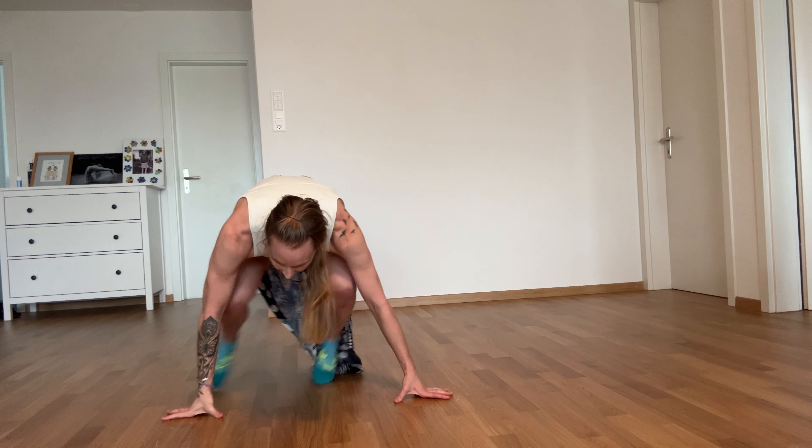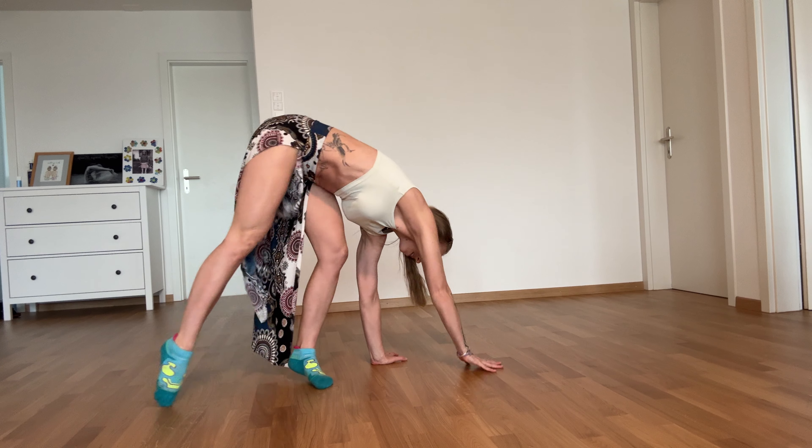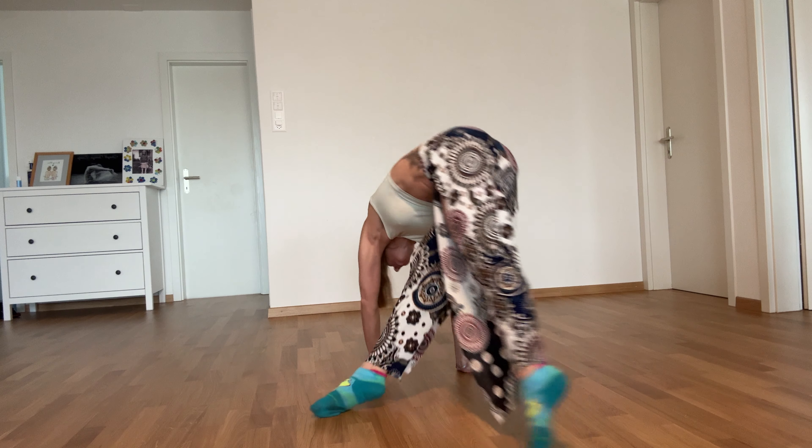So I wanted to teach you this flow that I did with my teacher yesterday and show you how floor-based practices are not only wonderful for mobility, strength, and flexibility — they're also wonderful for learning soft acrobatics and breaking them down so that you can get more advanced. Just to give you an example, this first move is actually the precursor of a cartwheel.